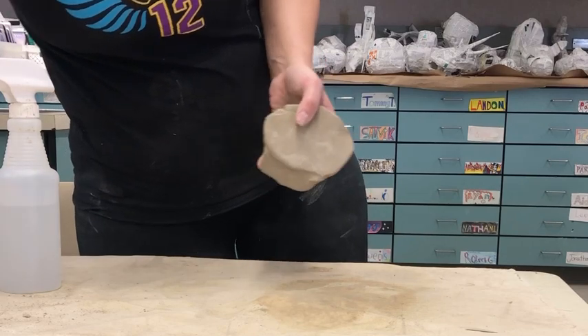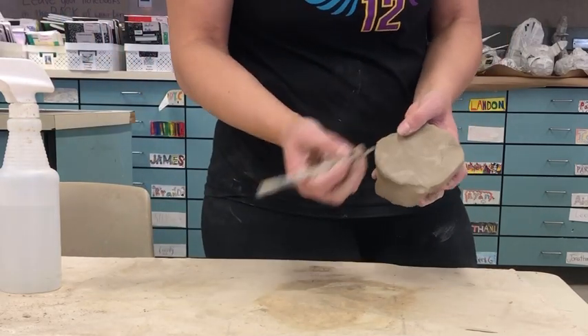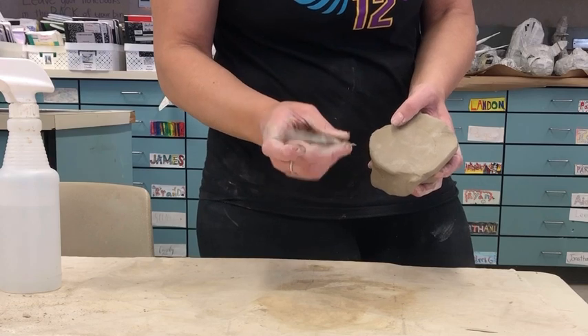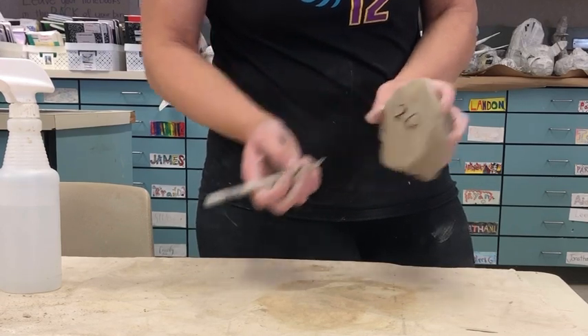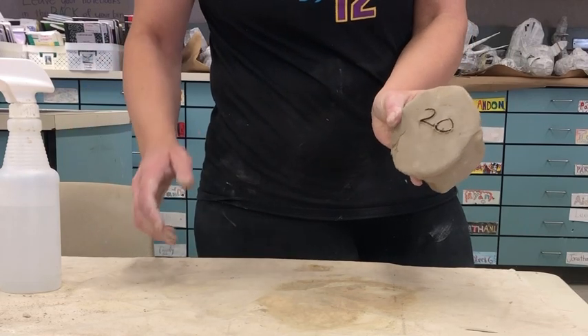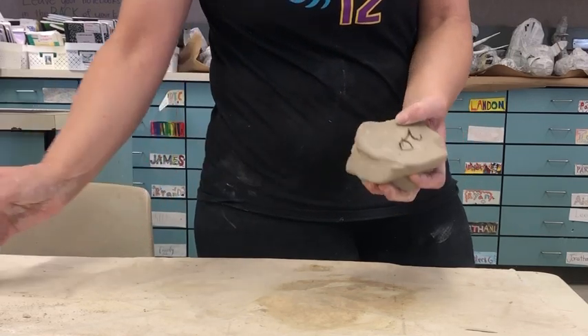You do need to do it for 40 to 50 times. At the end of class, if you don't have time to finish, go ahead and take one of your tools and carve the remaining number into it — say you need to do it another 20 times, carve a 20 into it. That way when you come back the next day you'll remember how many times to wedge.